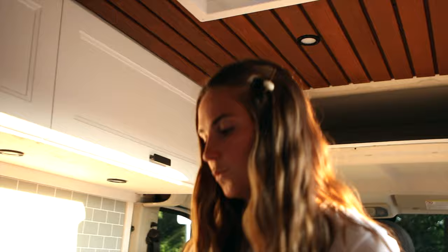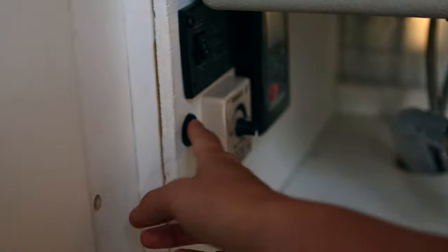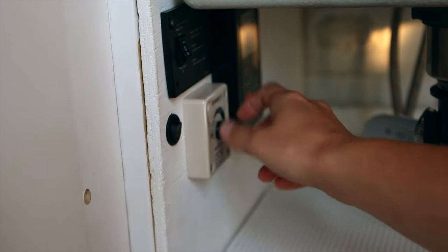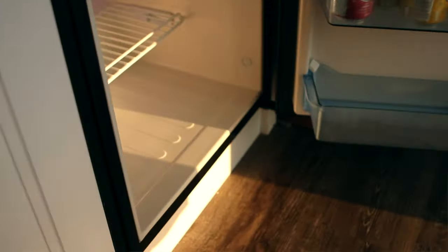Over here we've got our slide-out pantry, and underneath the sink we've got French doors which open up to give lots of storage underneath — it's also where our drainage system is. We've got a two-way drain system where we can either turn a valve to go into our gray water tank — a little four-gallon one stored right here — or if you're somewhere more remote and have eco-friendly soap, a valve to drain directly outside the van. Underneath the sink we've got a switch for our inverter, a water pump switch, a control panel for the water heater, and a dimmer switch for LED mood lighting. And lastly we have a Norcold fridge freezer — it runs on 12 volts, is super efficient, and is really deep so you can store quite a bit.